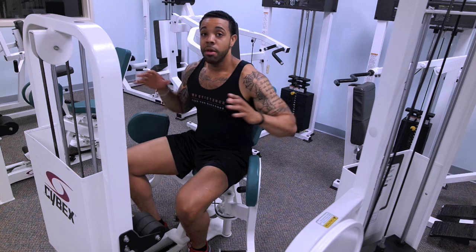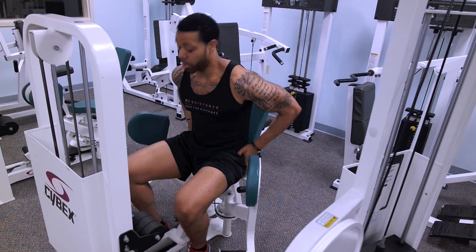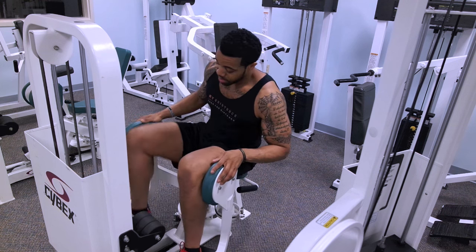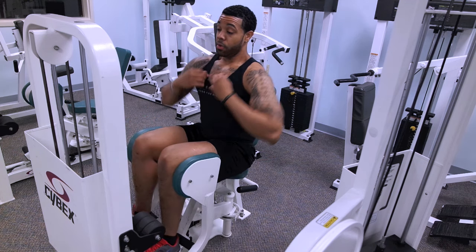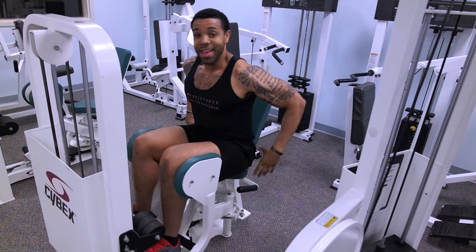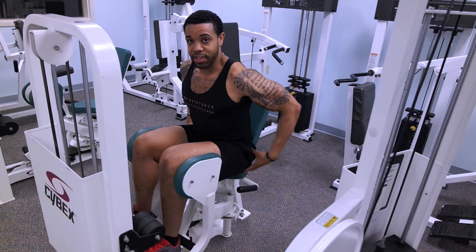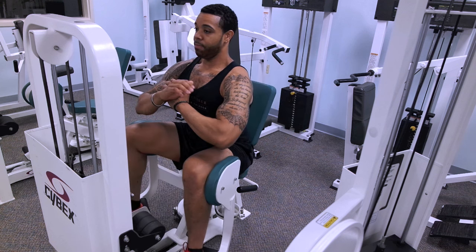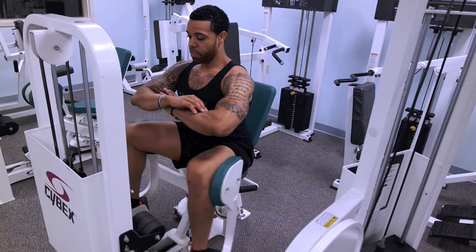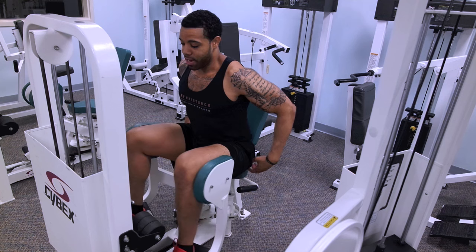So pretty much how we want to do this exercise — first and foremost, we want to focus on keeping all the tension on our glutes. When I perform this exercise, first we want to sit up. We're not going to lean back like we're on vacation. We're going to sit upright with a slight arch on the back, because we want to drive all the tension back here. Keep the chest upright, arch the back, and all you're doing is focusing on moving those knees out. All the tension is being driven right to the glutes.